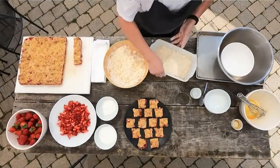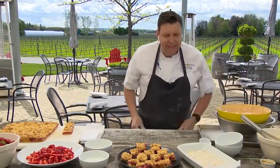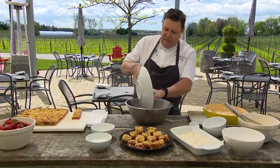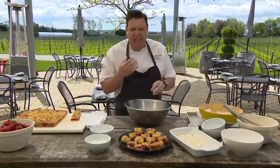Pack it down — you want a nice, healthy layer on the bottom because that's going to be your base for your crumb bars. Everybody's different: some people want more fruit than crumble, I want more crumble than fruit, or maybe equal half and half. So you have to see how much thickness you're laying down. I'm probably a half and half because I love the fruit, but I don't want to just eat a bowl of jam — I want texture in there.